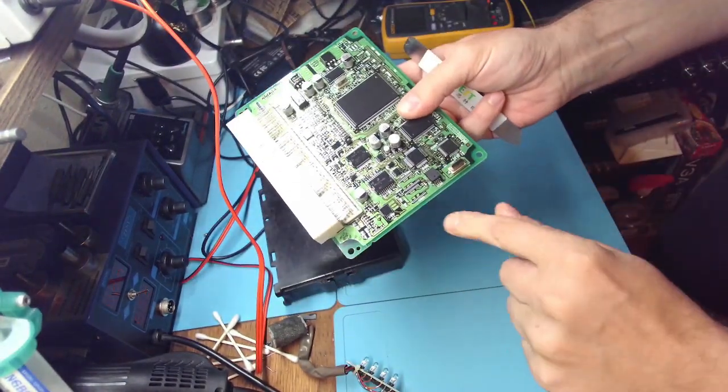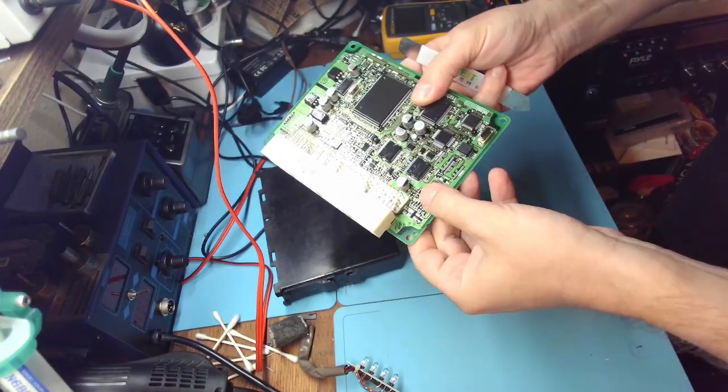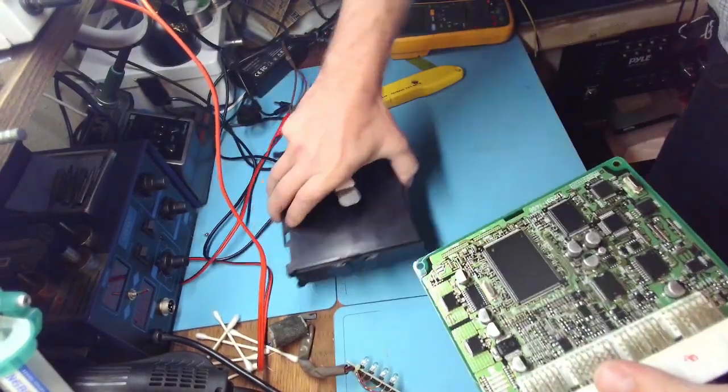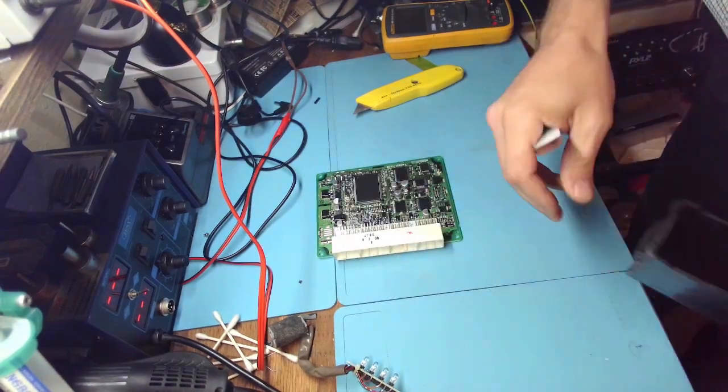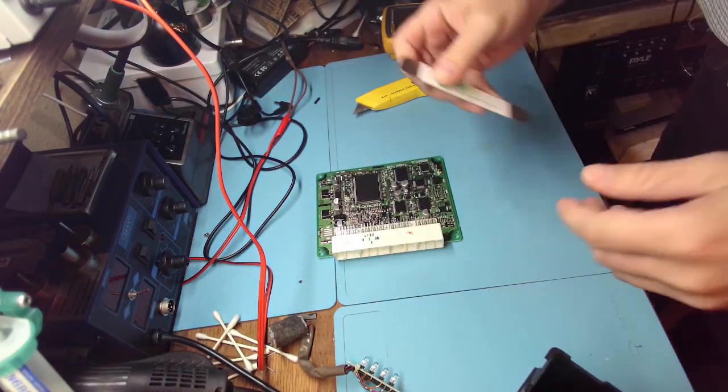All right, that's our IC608 and that's what we will solder, and that will get rid of the problem of the misfire.